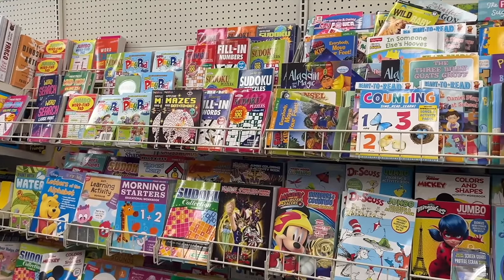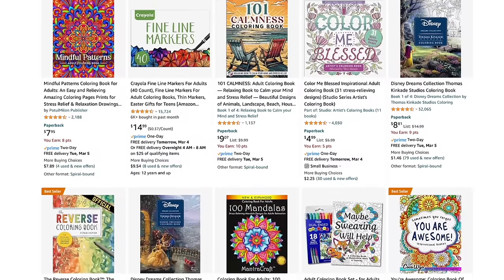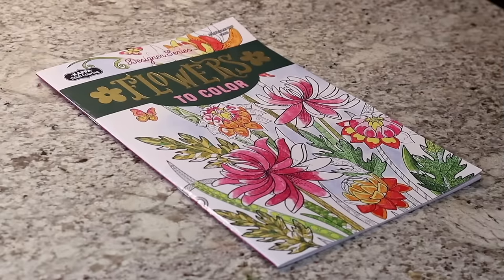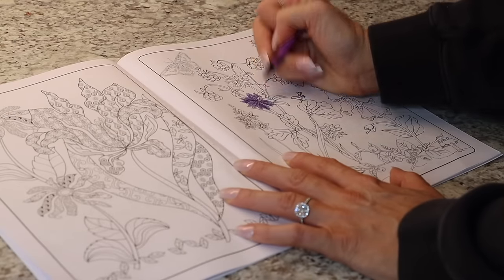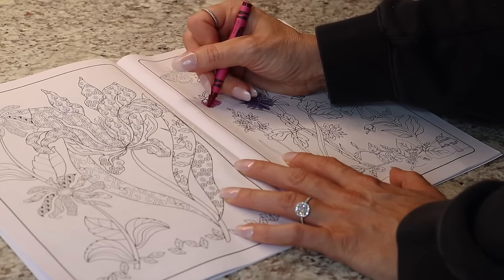Let's talk about the coloring book section at Dollar Tree — it's not just for kids anymore. Adult coloring books are great for stress relief and very therapeutic. On Amazon you'd easily pay around $8; at Dollar Tree it's a fraction of the price. There are a bunch of different themes — I found a flowers coloring book to get me into the mood for spring. If you work a stressful job or need to take your mind off things, grab some crayons and get coloring. I think you'd be surprised at how relaxing it can be.